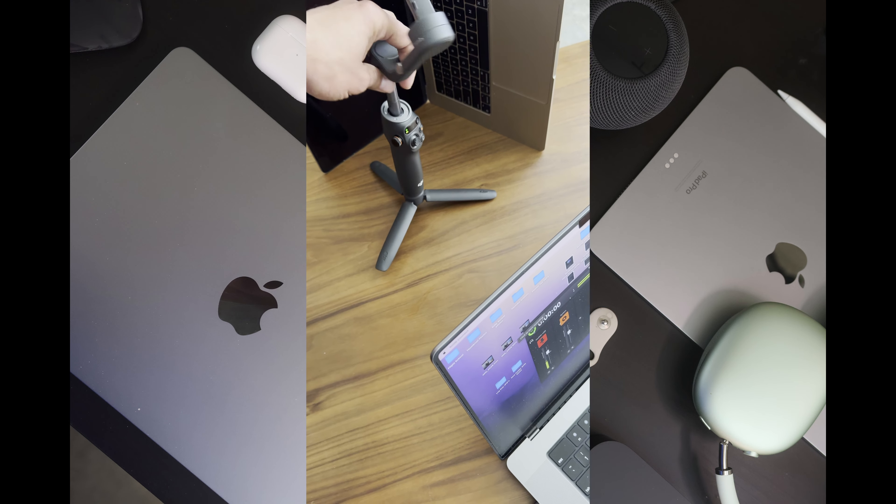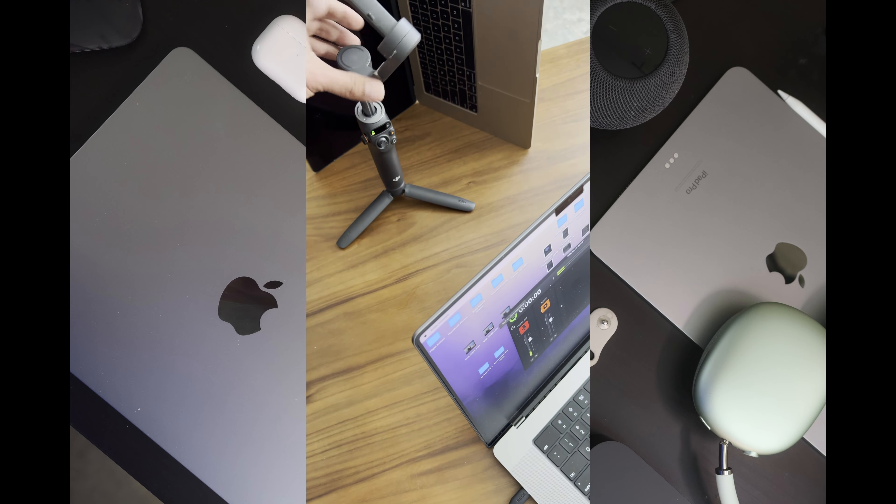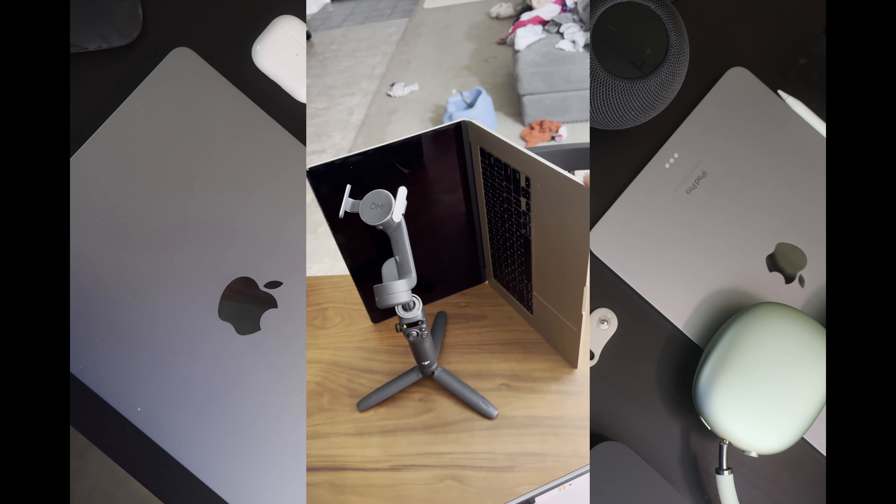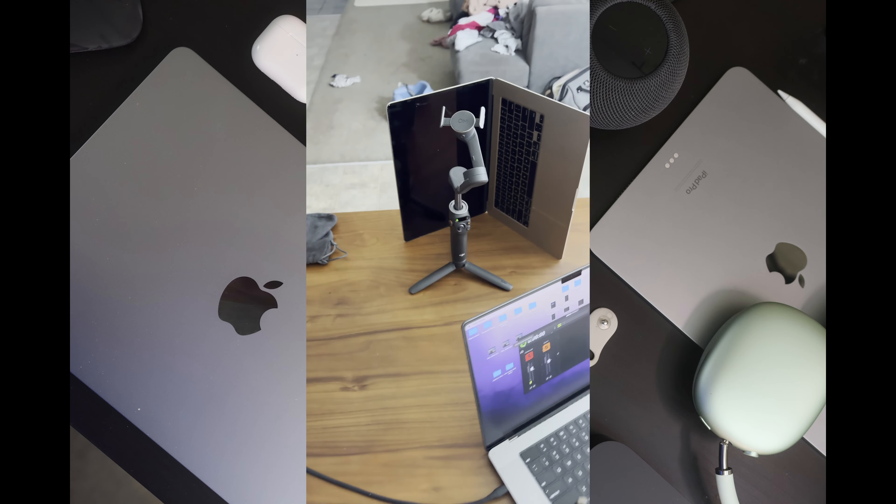I used the DJI Osmo — the little gimbal tripod — to have the phone up. And this was really neat: I used this computer here in the background as a confidence monitor. That MacBook — I put it behind the Osmo gimbal stand, so as I was looking forward at the camera I was able to see and make sure that I was in frame.